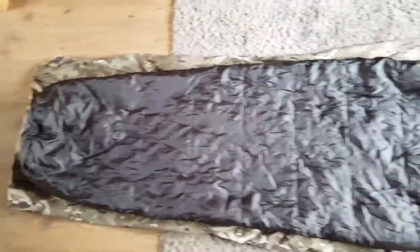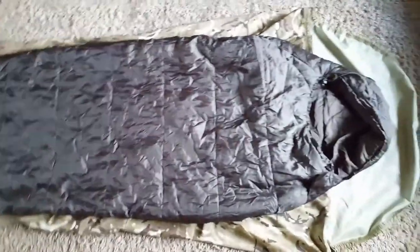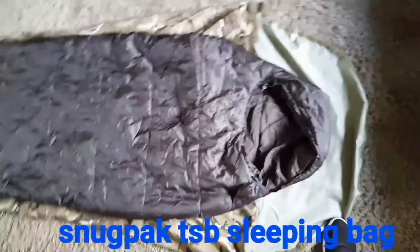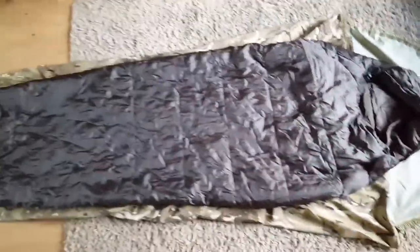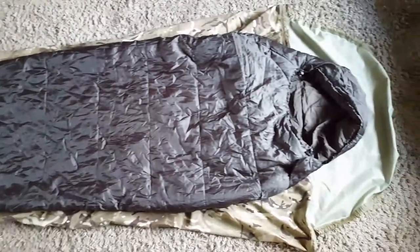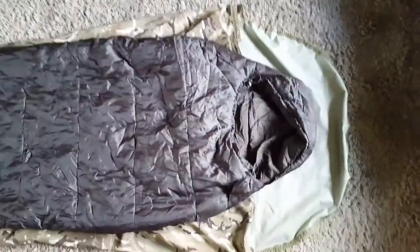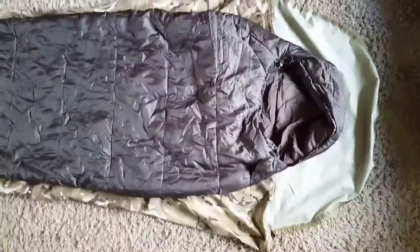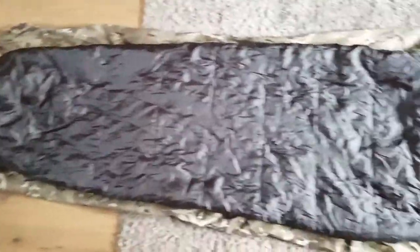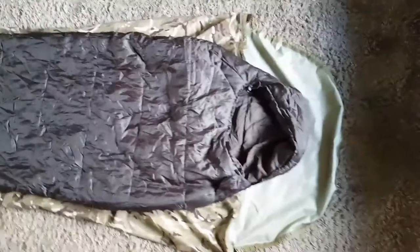Just a little size comparison here with a sleeping bag — there's plenty of room there. That's quite a big sleeping bag as well, and I fit in it quite easily and I'm 6'4". Yeah, plenty of room in there.